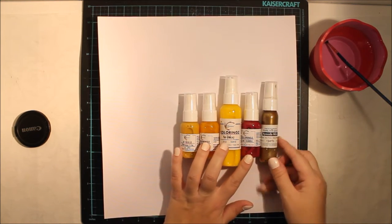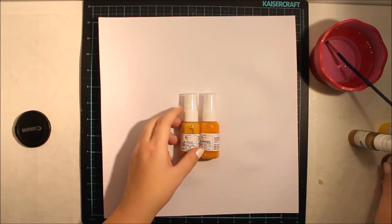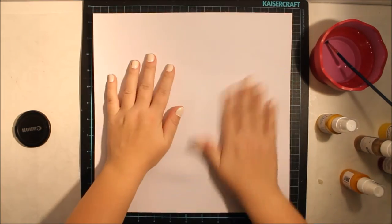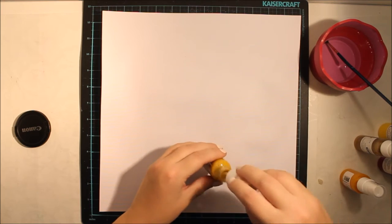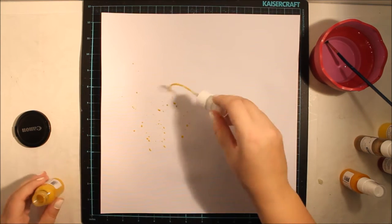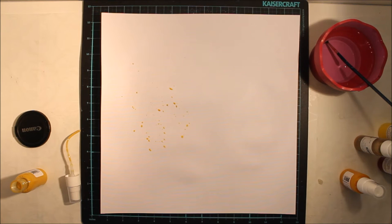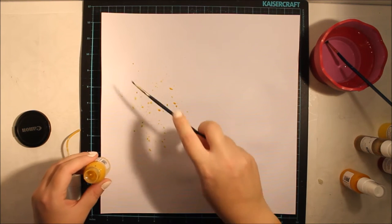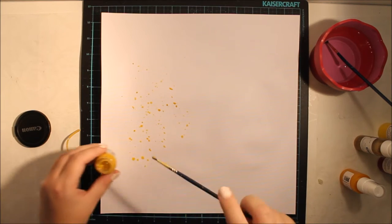I'm collecting a few mists in a red and yellow scheme. One of these mists is from the October Color Kit — this one. It's from Shimmerish. I don't remember the shade's name, but you will find it on the Hip Kit Club website, hipkitclub.net.